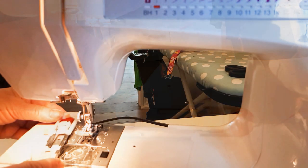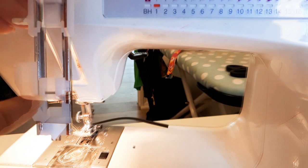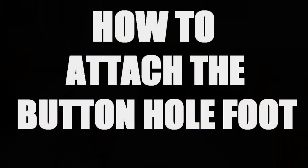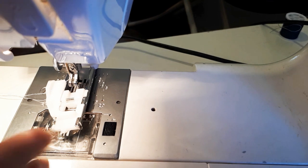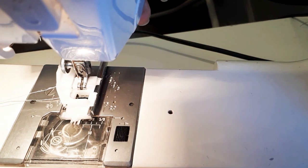When you're about to put your buttonhole foot on, there's a little bar at the front — that's where you grab it. Just like when you change any other foot, it has to grab the bar. It's just the same — drop it down and it grabs the bar.